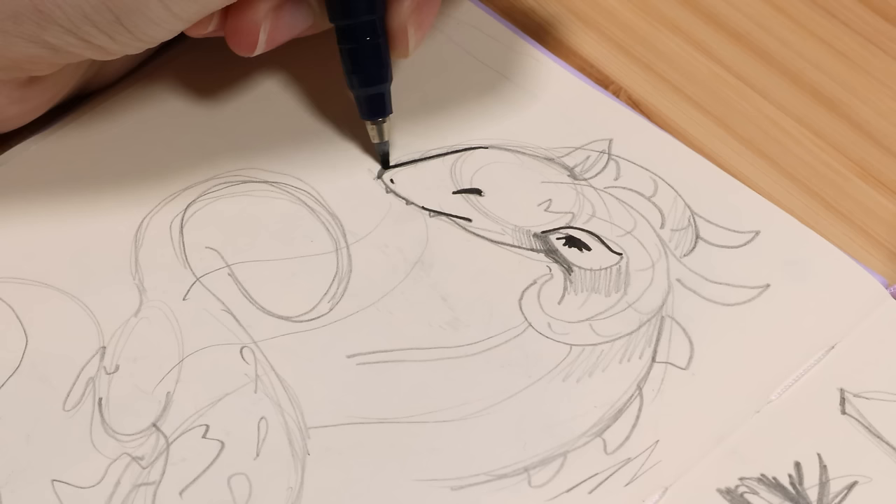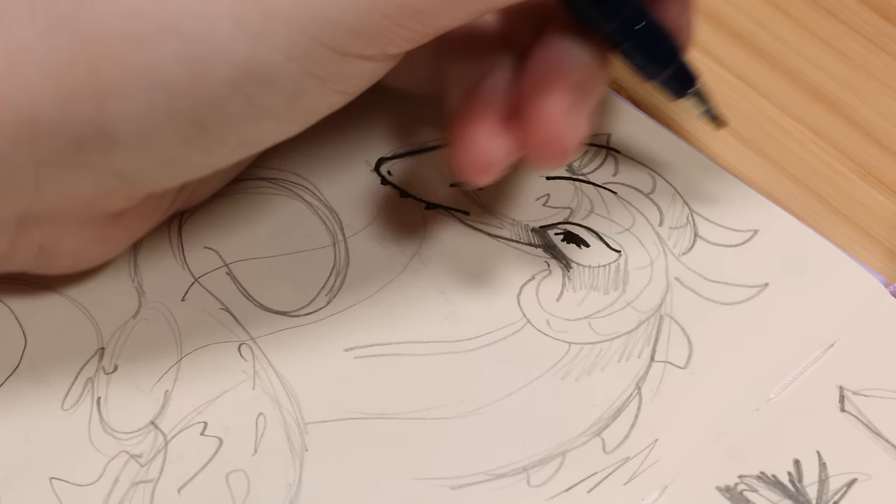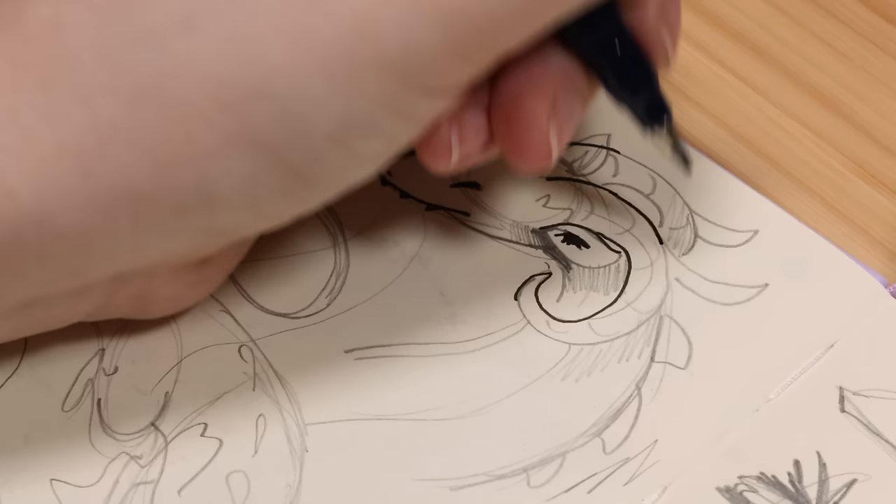I actually sketched this out a while ago, but I was flipping through my sketchbook trying to decide what to draw. I was looking at some old pages to see if they needed to be filled a little bit more. And I saw this spread of these loose, rough, wobbly dragon sketches that I did for February when I was drawing a lot of dragons.